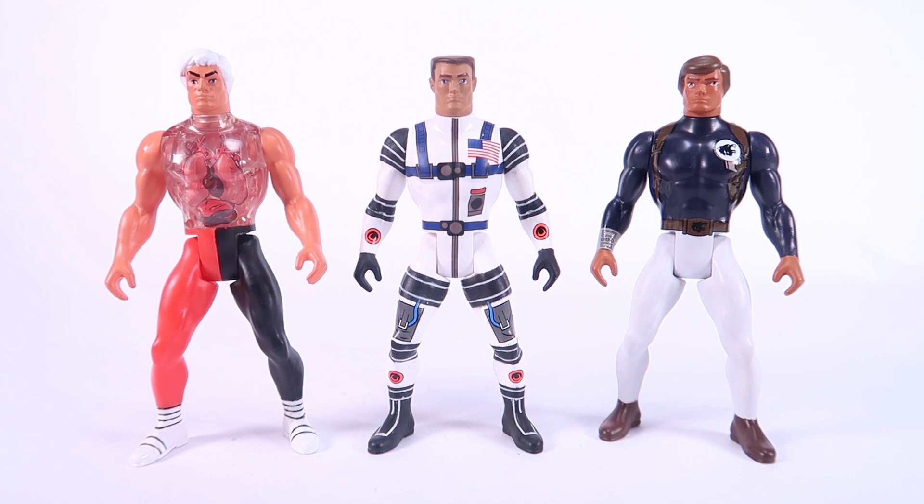It's really interesting seeing Mattel take some of these classic licenses — in the case of Pulsar and Big Jim, those were much bigger figures; Pulsar was like a 12-inch, Big Jim was like an 8-inch, and Major Matt Mason was a bendy figure. So now we've got them in a proper almost five-inch scale action figure, which is really interesting.